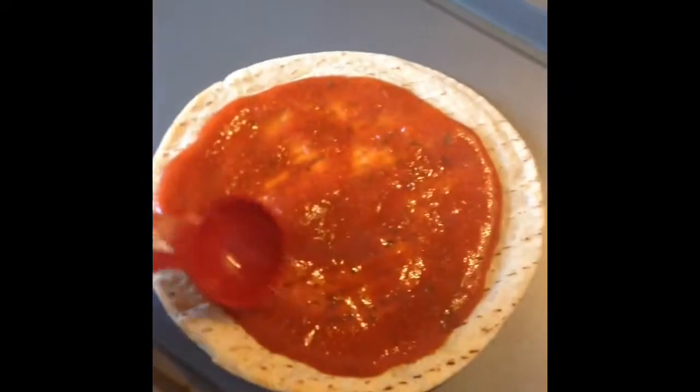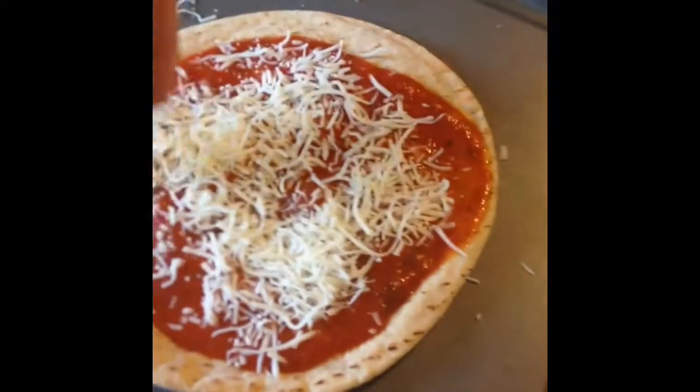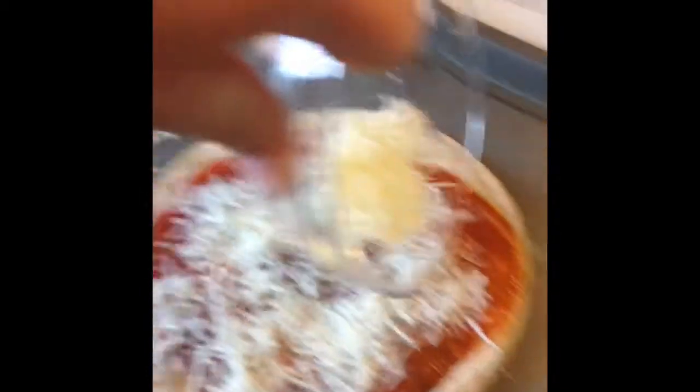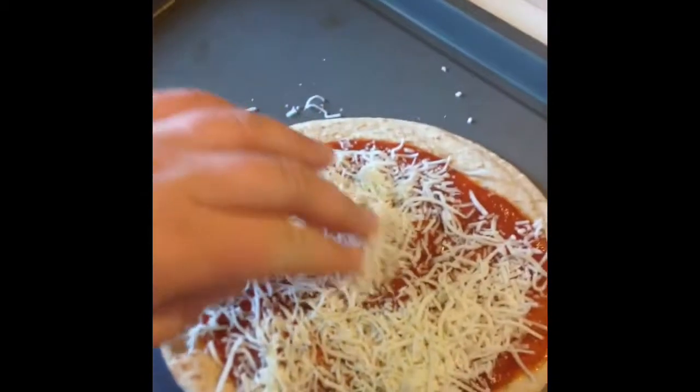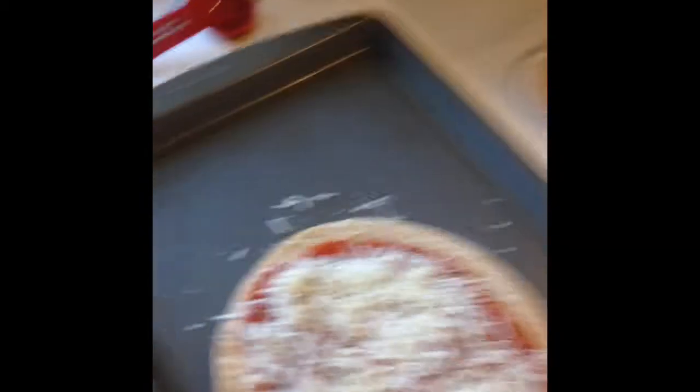I'm going to leave a little crust — it's completely up to you though, depending on what you like. And then I have just a third cup of this cheese here, and that is the serving size. I'm going to spread this out a little bit, and I'm just going to hit it with a few cracks of pepper.